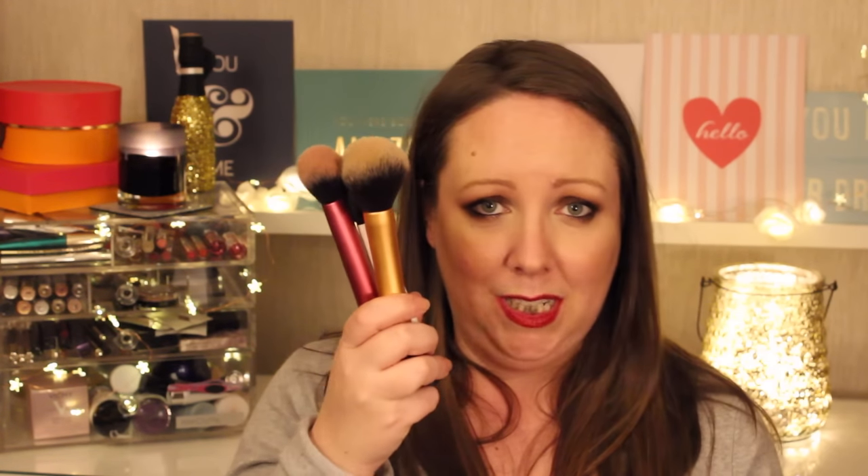I also really like the Real Techniques dual fibre face brush. It's a great brush for picking up a really small amount of pigment. I have this MAC blush I'm trying out and I literally just go pew and it gives me a full cheek of colour — whereas if I used the blush brush I would just look demented. They wash really well. I think everybody and their grandma has some Real Techniques brushes.